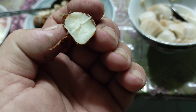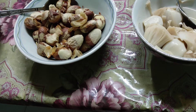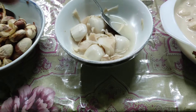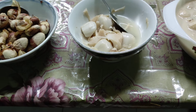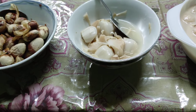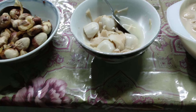Let's try those three recipes. The champedak seeds taste like chestnuts — really nice, like boiled chestnuts, very tasty. Now the boiled unripe champedak without coconut milk. Nice, but pretty bland — I think they did not put many things here except for a bit of salt.